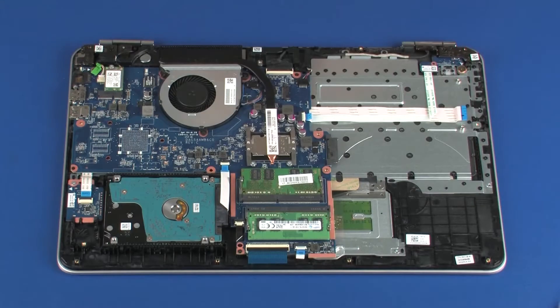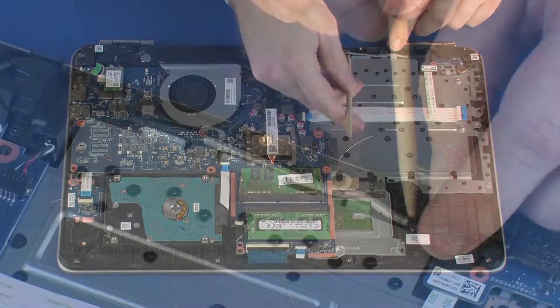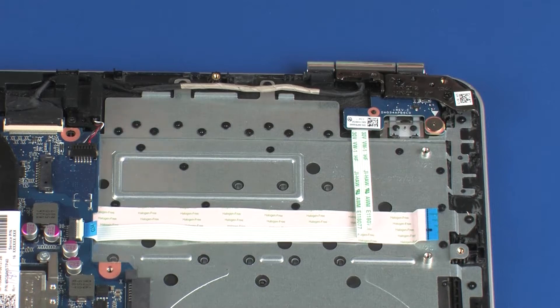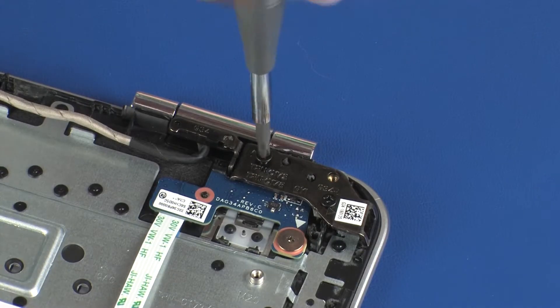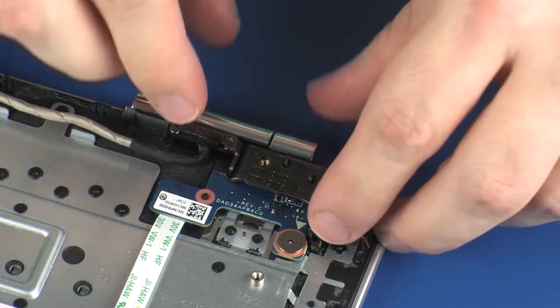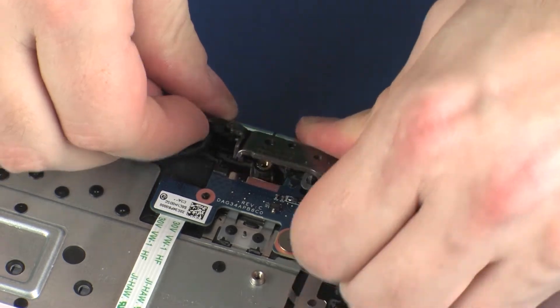Removal. Partially remove the display panel cable from the routing channel on the top cover. Remove the two 5 mm P1 Phillips-head screws that secure the left display panel hinge to the top cover. Carefully open the left display panel hinge.